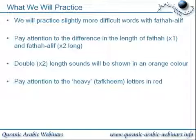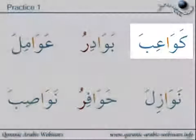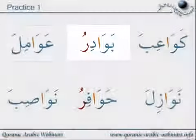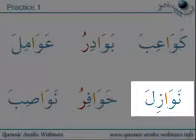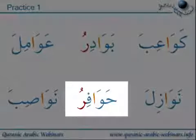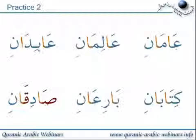Pay attention to the heavy tafkhim letters. Again, we're keeping them in red. Practice one: Ka-wa-ri-ba, Ba-wa-di-ru, A-wa-mi-la, Na-wa-zi-la, Ha-wa-fi-ru, Na-wa-si-ba.